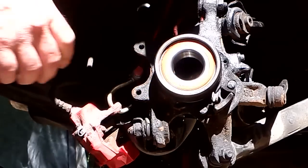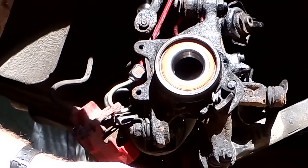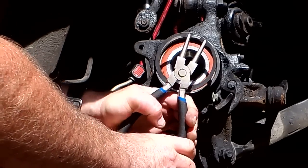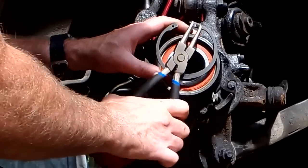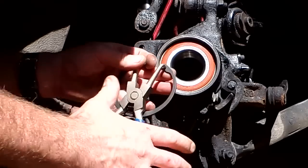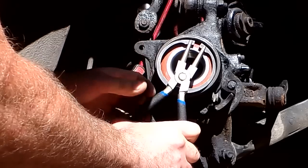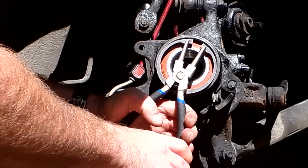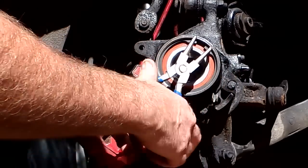Okay, there goes an hour of my time. Snap ring pliers — I hate these giant snap rings. Getting this seated is a bit of a process — easy to lose a finger. But it's in. The brake dust shield is off because I took it off to clean and paint it.